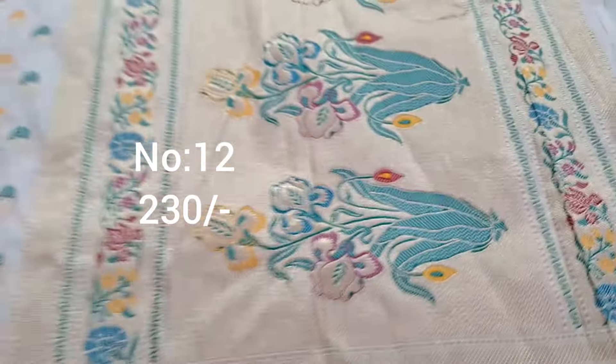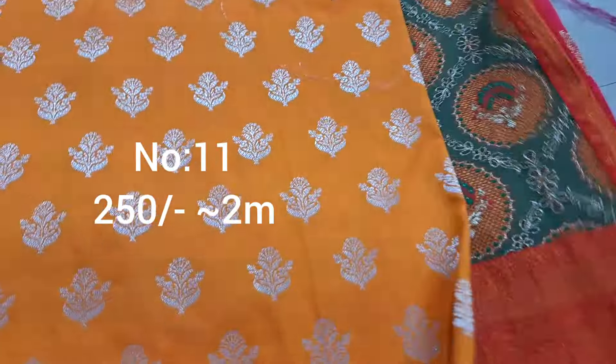Pallu shown. Bit number 12 — cream color with multi color designer work. Top and bottom same border. Price only 230 rupees. Pallu shown. Healthy ladies: top front part draped.